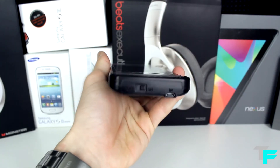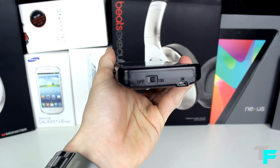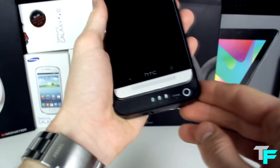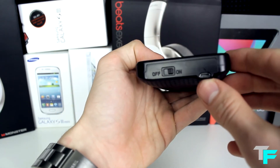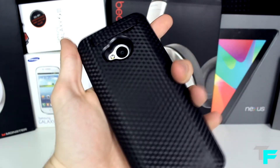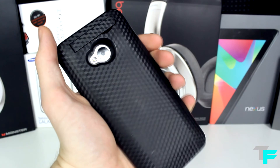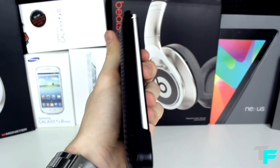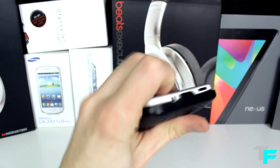This is a must-have product if you have an HTC One. If you want to see more products from everbuying.com, let me know in the comments and shoot them an email. I'll try and get hold of it to review for you guys. Please give it a thumbs up if you liked this review — the link to this product is down below. This was Sam from Techfusions — please comment, like and subscribe, and I'll see you in the next video.